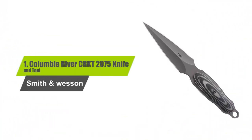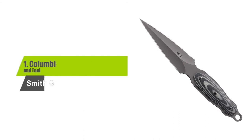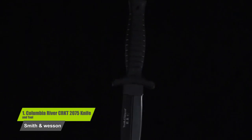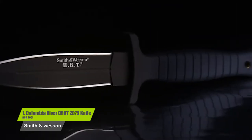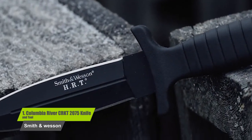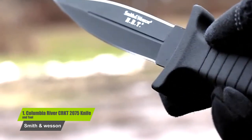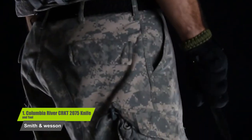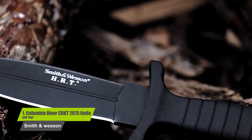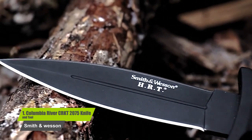Number one: Columbia River CRKT 2075 knife and tool. The leather sheath can be attached right to your boot or your belt with its metal clip. This knife can be used for multiple purposes including professional use, hunting, fishing, and camping. It is also quite flat so it won't be uncomfortable in your boot when walking. There is a lanyard hole at the end of the handle for an additional carry option. The full tang makes the whole knife stronger and more durable.